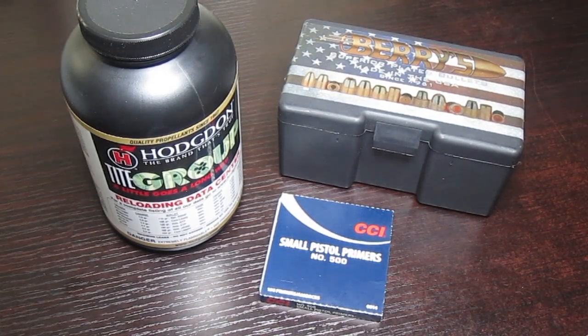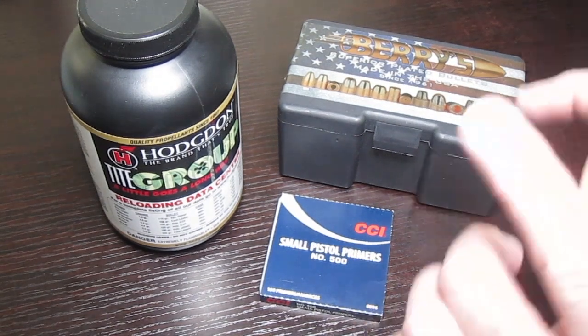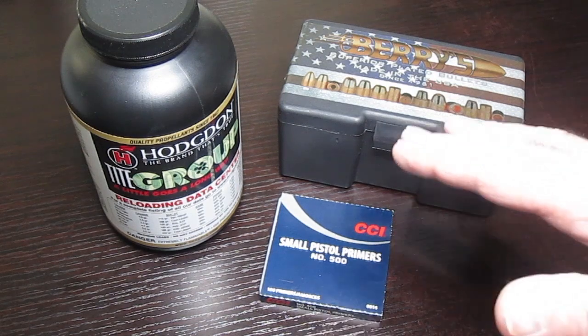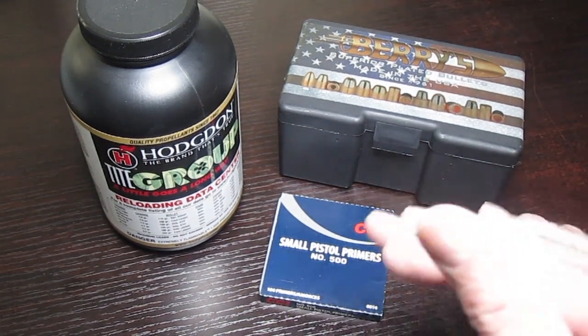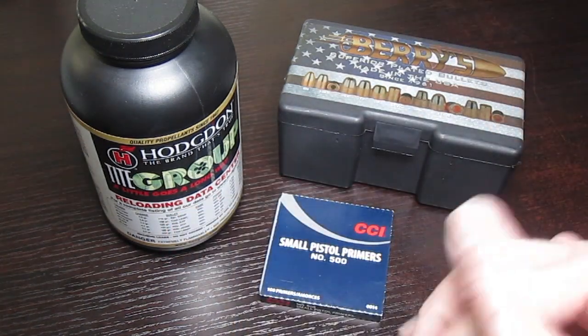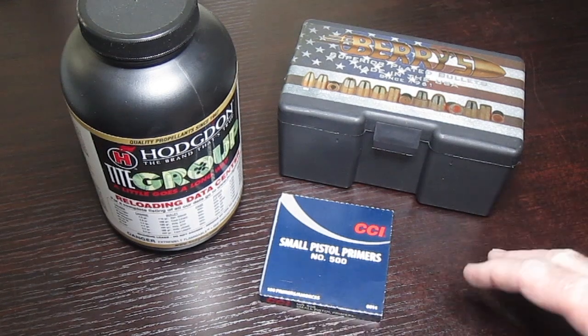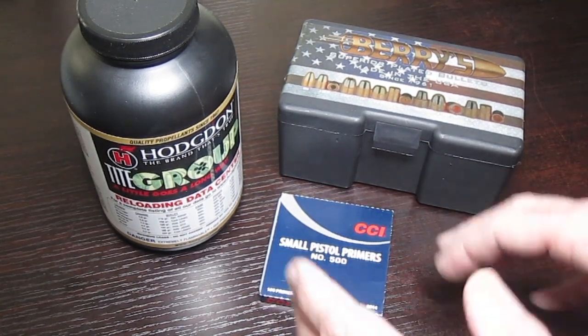Hey, welcome friends to another video. Today this video is for those that are new to reloading and those who may be considering it — maybe not really sure yet if this is something you want to get involved in. I'm going to cover a subject that isn't covered in enough detail, and be as comprehensive as I can, because this is the basis of reloading and how to do it safely.